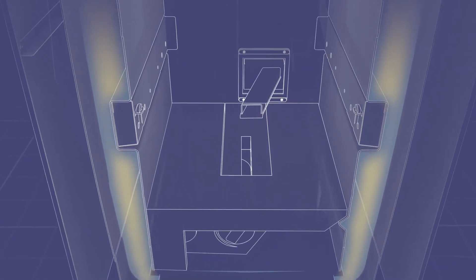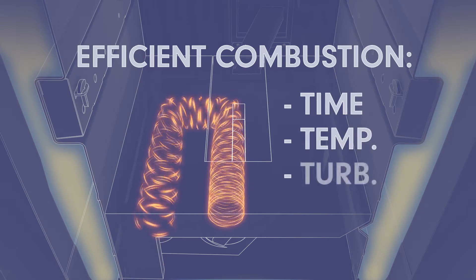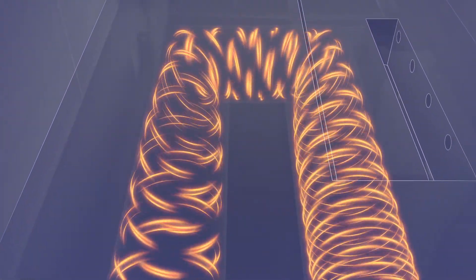It's in the patent-pending Tornado Combustion Chamber, an industry-leading design, that the real magic happens. Efficient combustion depends on three factors: time, temperature, and turbulence. The innovative design of the Tornado Combustion Chamber ensures there's enough time to completely combust.